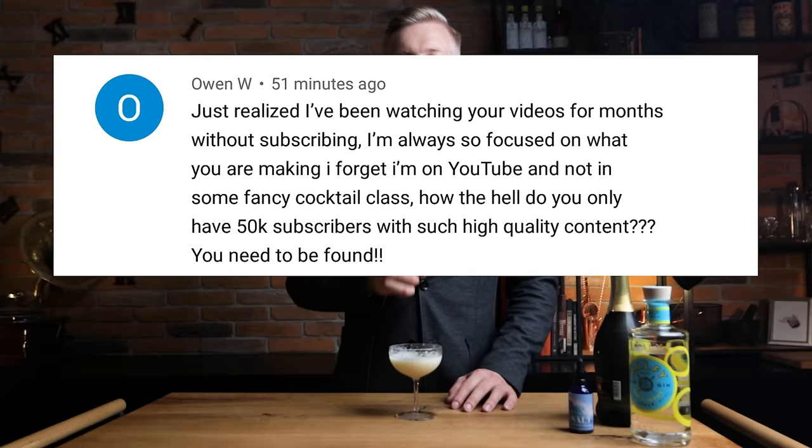Before I go, I'll just ask you to check if you're like Owen. Owen enjoys Cocktail Thyme and is always really interested in the stuff we make on the channel — he was actually so focused on the content, he forgot to subscribe. Check below if you're doing the same thing as Owen and subscribe to join the Cocktail Thyme family. And hit the bell, because we've got a special episode coming up with a guest you've seen clips of before. Salute!